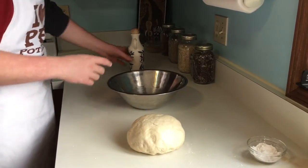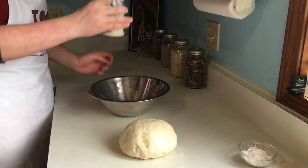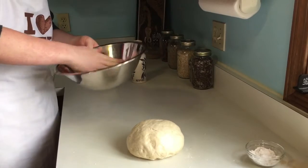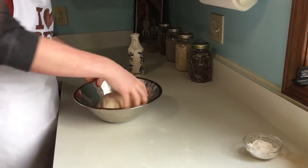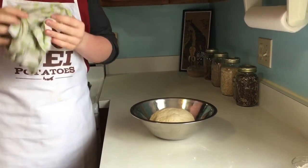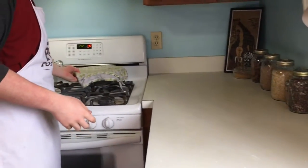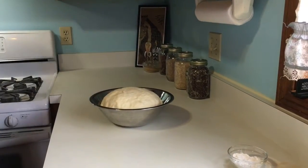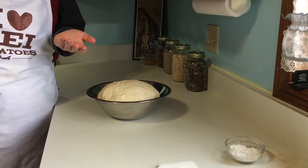Once you're done kneading, you want to take a little drizzle of olive oil into the bottom of a clean bowl. You can swirl it like this or you can just use your hands — it makes the process a lot easier. Then you take your dough ball, coat it in the oil. I went ahead and dampened a cloth, just a kitchen towel, with warm water, and I'm just going to cover it and set it in a warm place to let rise. My bread dough has risen properly and it took about 40 minutes, but that time varies upon how warm the house is.